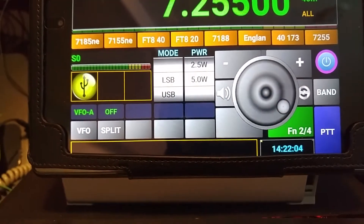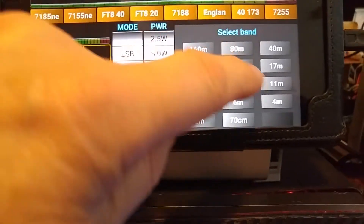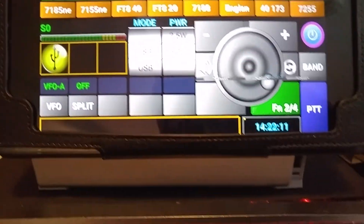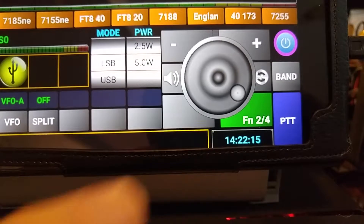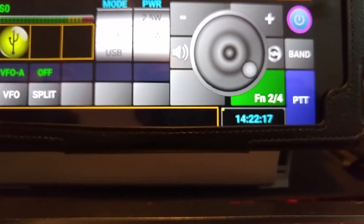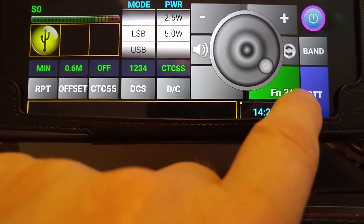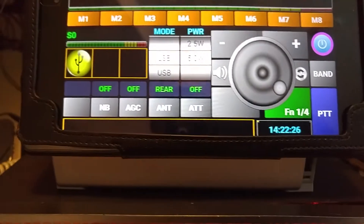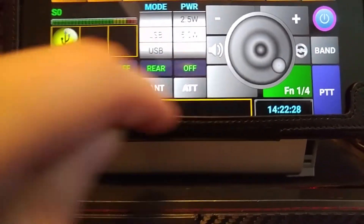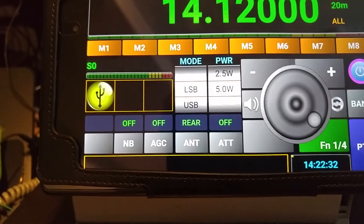There are lots of other functions. You can bring up the band — you see the band there. I could choose whatever, say 20 meters, and you'll see it's gone to 20 meters. You can also select different functions depending on what rig you're running, and you can actually program a blank button or another button to do something that isn't already programmed.